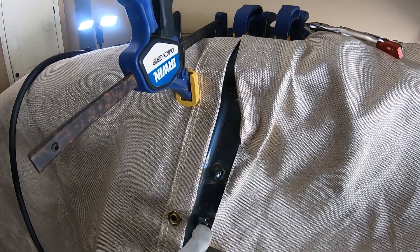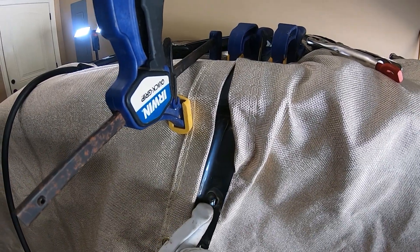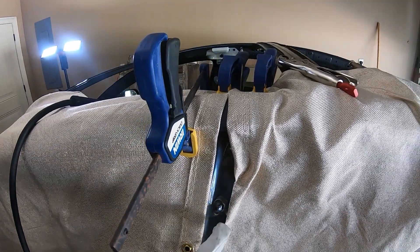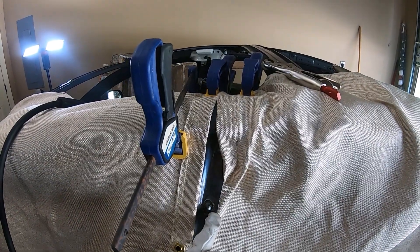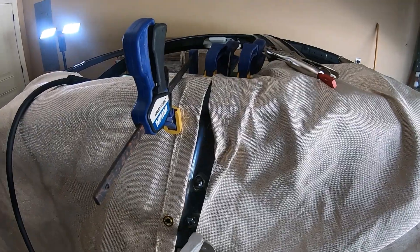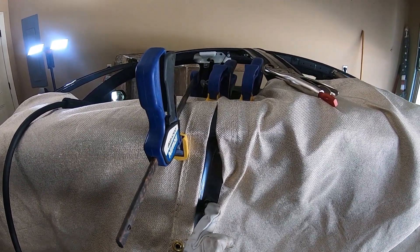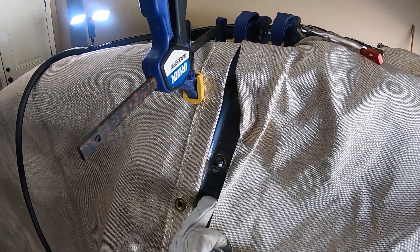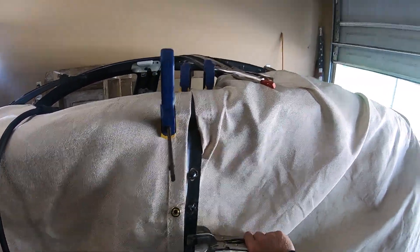Alright, checking out these two welds here. This one was doing great — the puddle formed and I was able to make my circle and connect all the sides. But I think what happened was I didn't clean around the weld spot enough and it got a little contamination from some paint or primer, and that caused it to make that big puddle hole in it. I believe the same thing happened on this one, so I'm going to clean it off a little bit more.